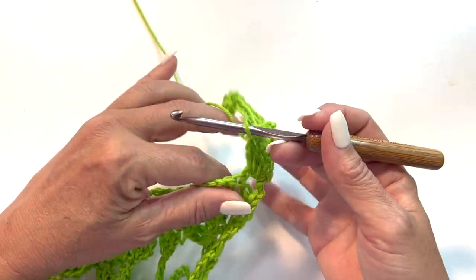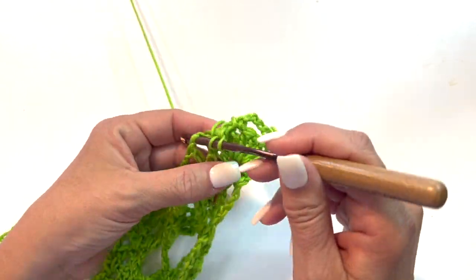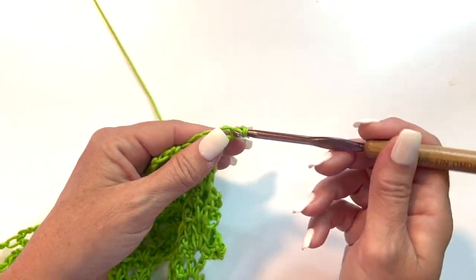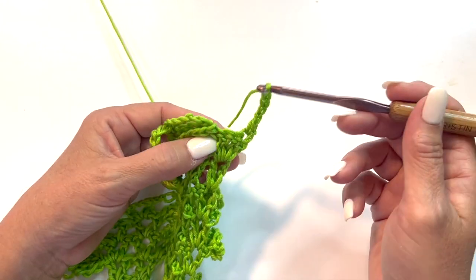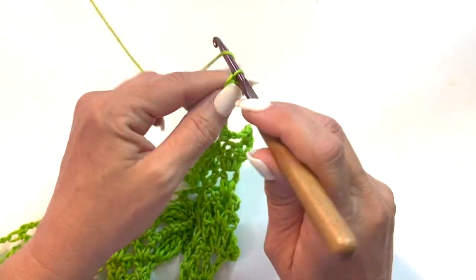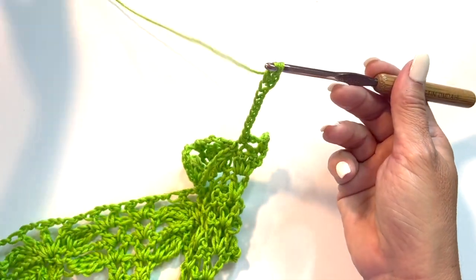Work 4 double crochets in the next chain 2 space. Chain 1, turn your work, single crochet in the first double, chain 5, skip 2 doubles and single crochet in the next double. Chain 11, and then 5 double crochets in the 4th chain from your hook to begin a 5 double crochet popcorn.